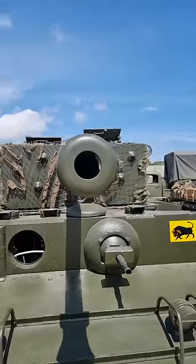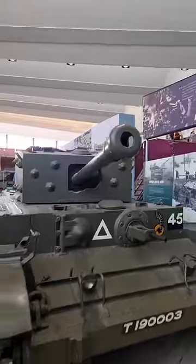The Centaur was less than ideal, especially once the Cromwell came around — essentially the same tank, but with a more powerful and reliable Rolls-Royce Meteor engine.